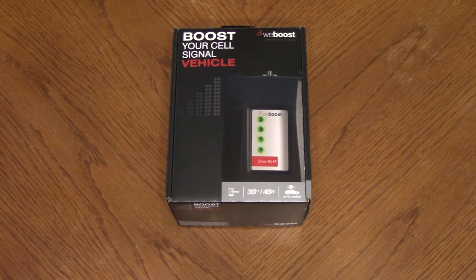Basically, you have to be able to pick up a signal with it, but it has an antenna that goes on the roof — we'll see all that during the install video. It does work off of 12V.